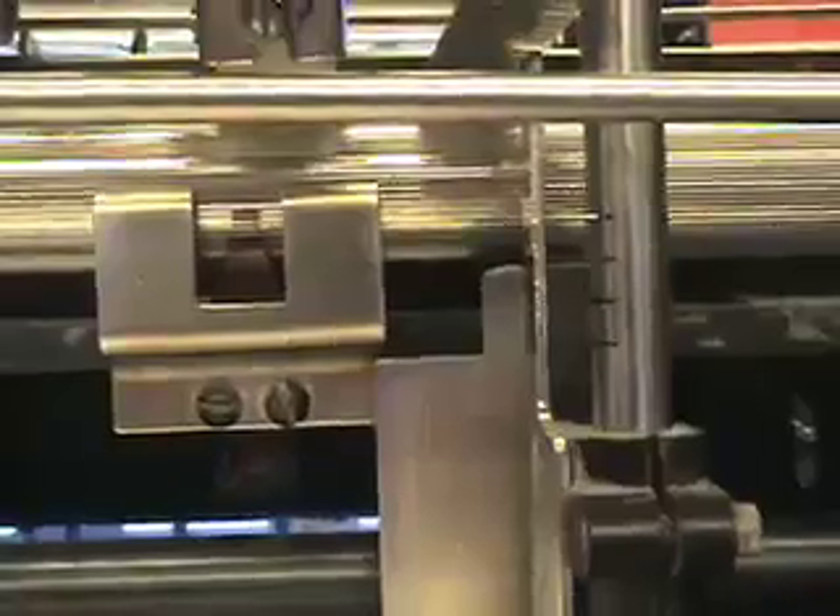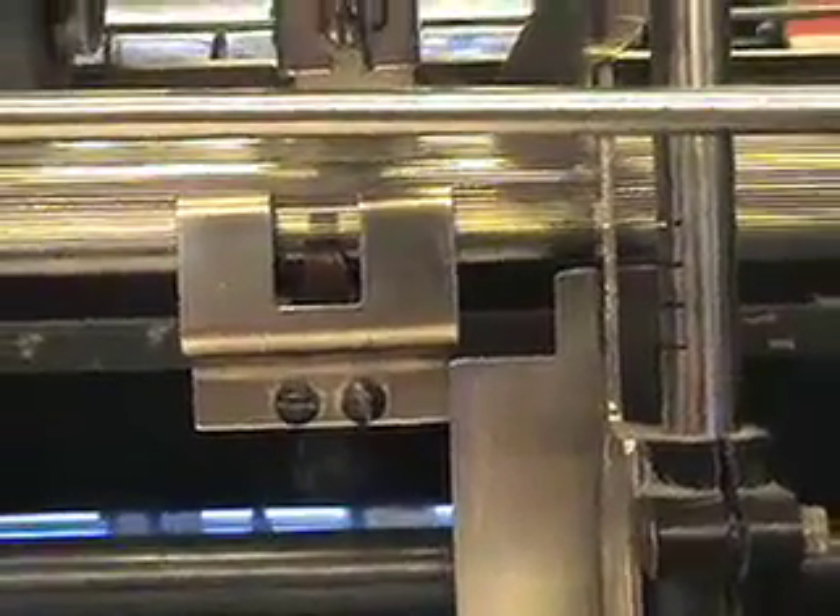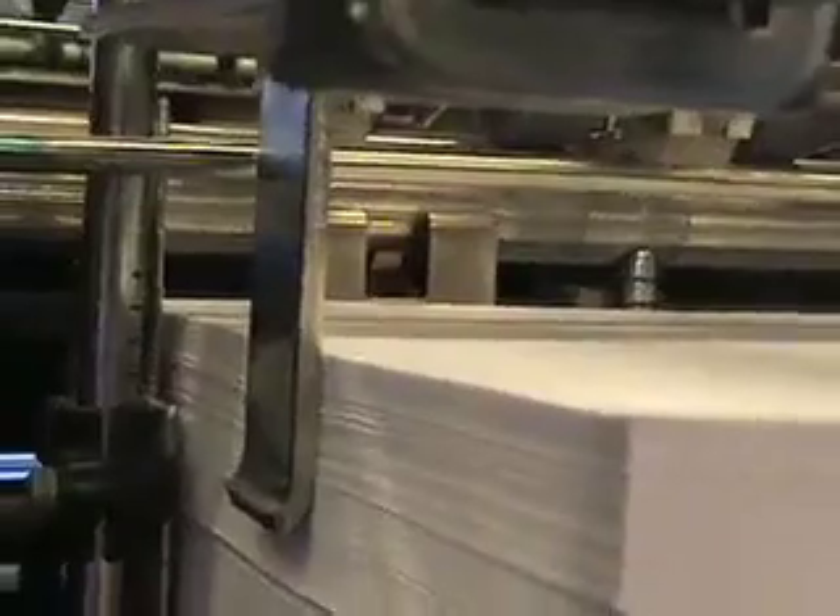There are sheet separators that separate each sheet of paper as the vacuum picks it up, to ensure that only one piece is feeding into the press at a time. When you raise your pile of paper, you want to put it just below the bottom part of the U on that silver piece under the sheet separator.